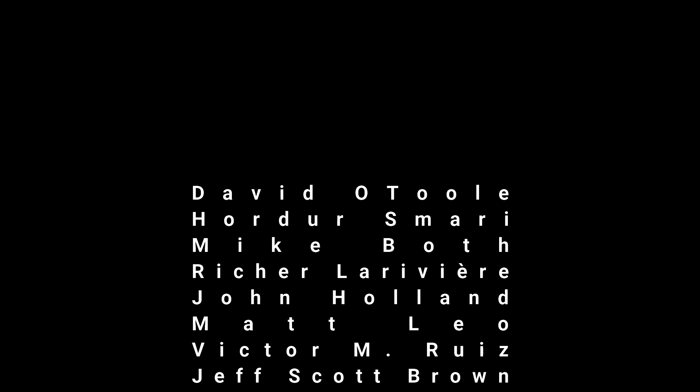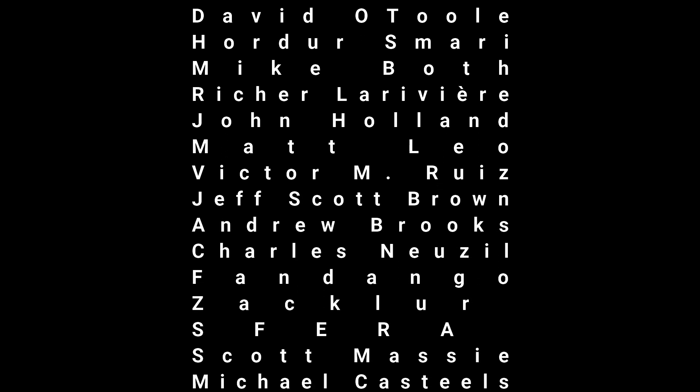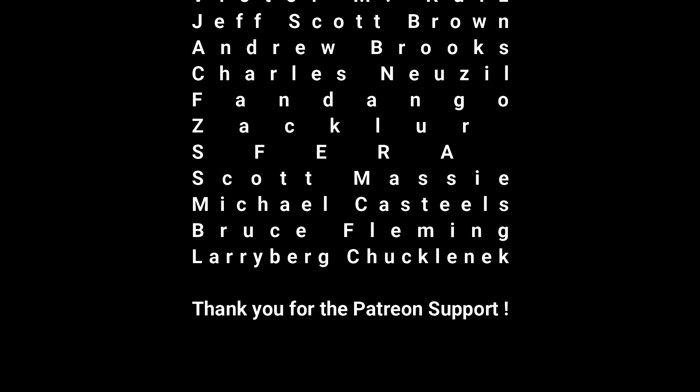Before we get into this review, I wanted to thank you for taking the time to check out this video. Without your views, your support, and the monthly Patreon support, I wouldn't have the motivation to pump out content pretty much every single day, push my dreams forward — I can't thank you enough for that motivation.